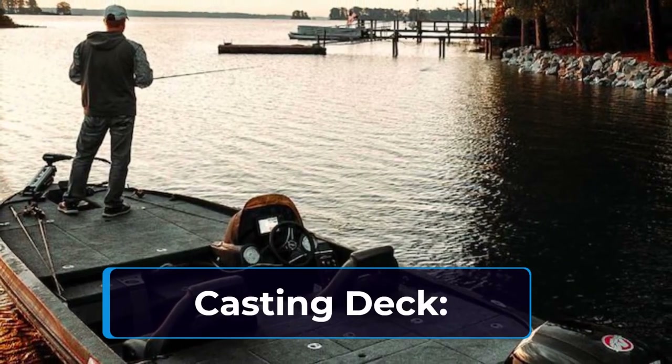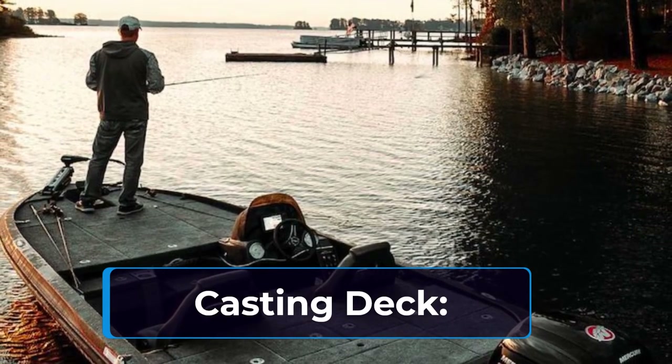A casting deck gives you the ability to take advantage of the John boat's superior stability.